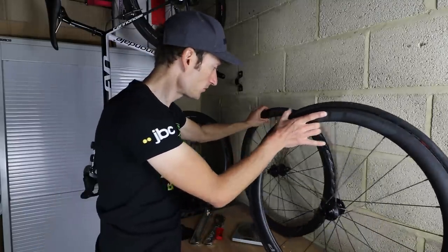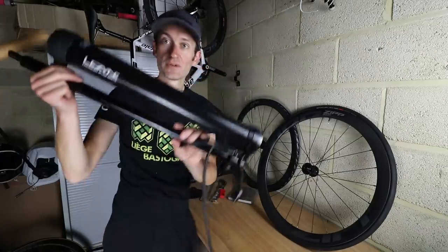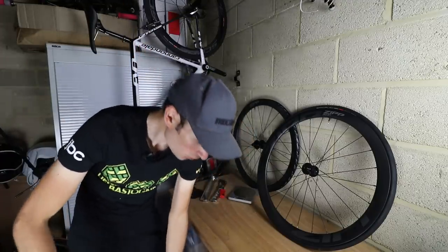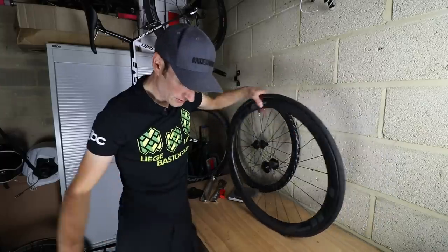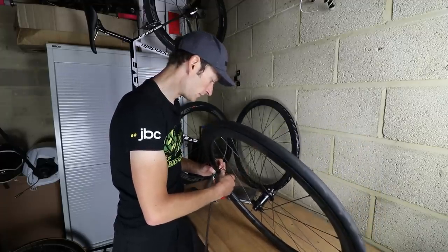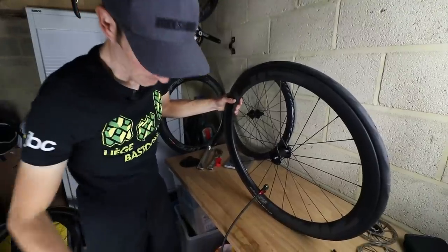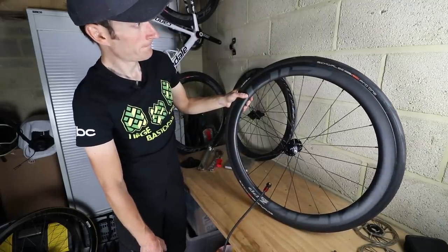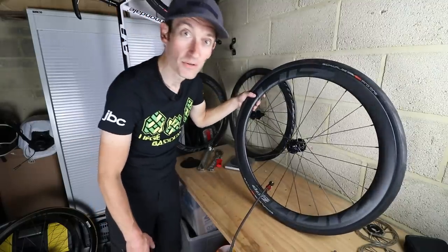That's the front tyre on. Now I'm going to find a pump. I've pre-loaded a tubeless inflator — this one here — so this massive chamber is full of air at 120 psi. You don't have to use one of these but if you've got one it makes life a lot easier, especially when you're changing tyres as often as I do. With the tyre fitted, I put the chuck on the valve... and I would say that is pretty successful.